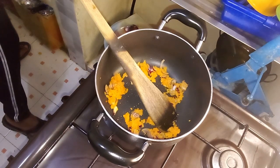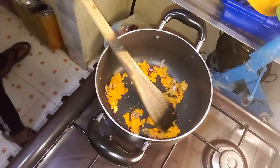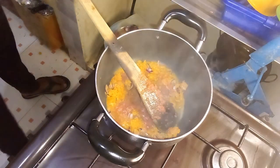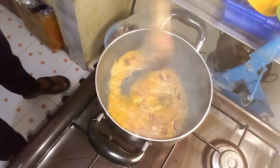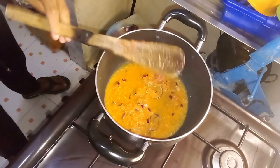It is very important to bring the sauce to a gentle boil and let it cook for approximately three minutes. This process will allow the flavors to meld together and help the sauce to thicken slightly. Stir occasionally to prevent the sauce from sticking to the pan and ensure even cooking.